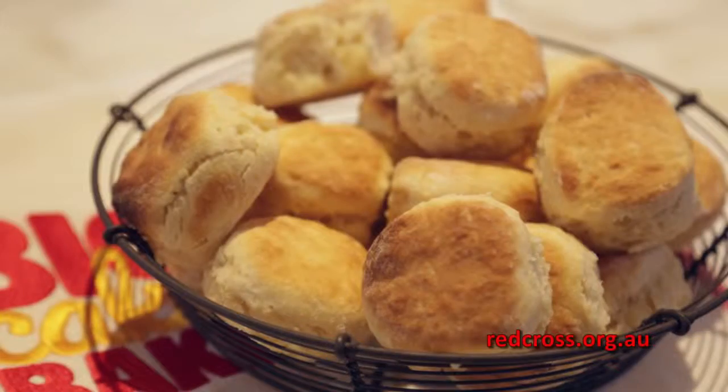When you're making scones, the first thing you should do is get that oven ready, because you do need a high temperature.